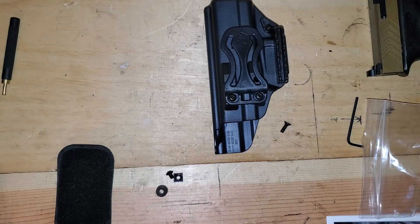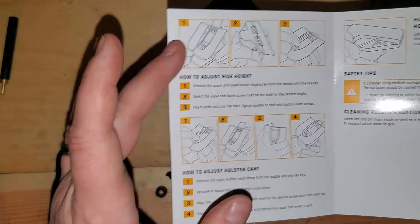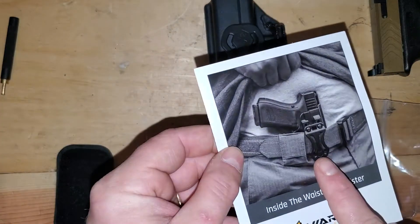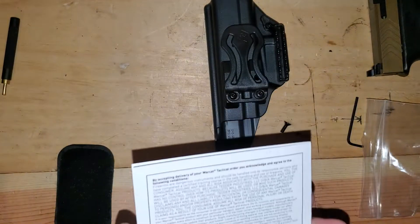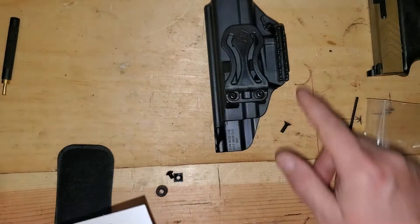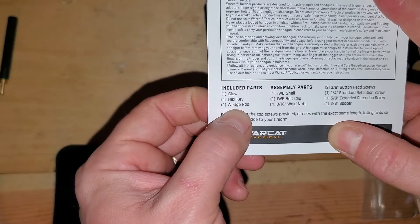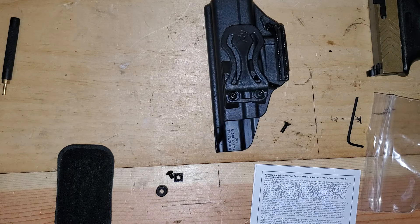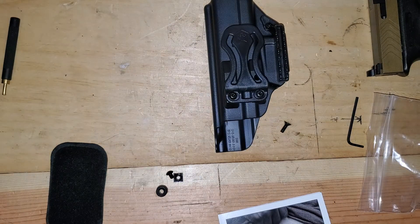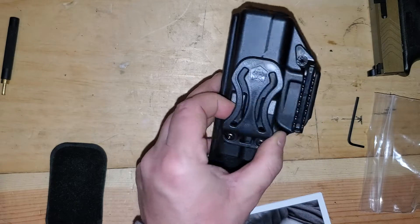That is the War Cat Tactical — $17.88 is their introductory price. Their directions are very lacking: they talk about how to adjust ride height and cant but reference the paddle, not the belt clip. The front of the directions shows an appendix holster. They do explain how to adjust retention by tightening the screw, but they don't explain how to install the claw. The included parts list does say 'claw' and 'wedge pad,' but nowhere in the booklet does it tell you what to do with them. Honestly though, for $18 that ain't bad.